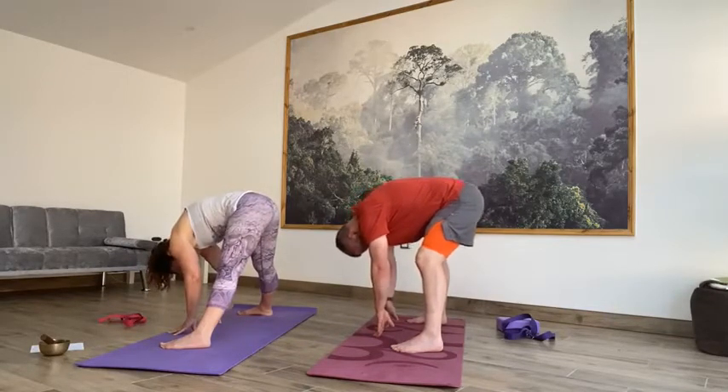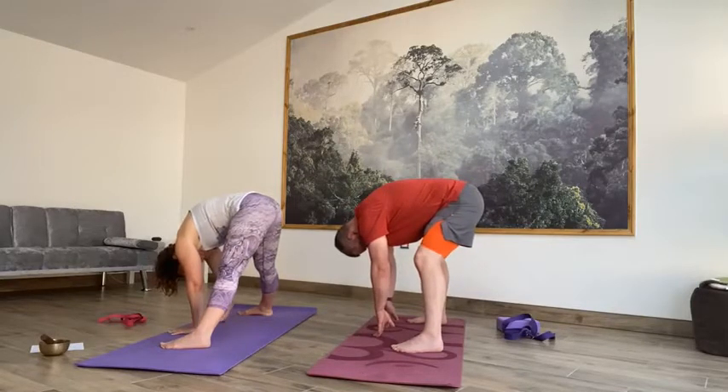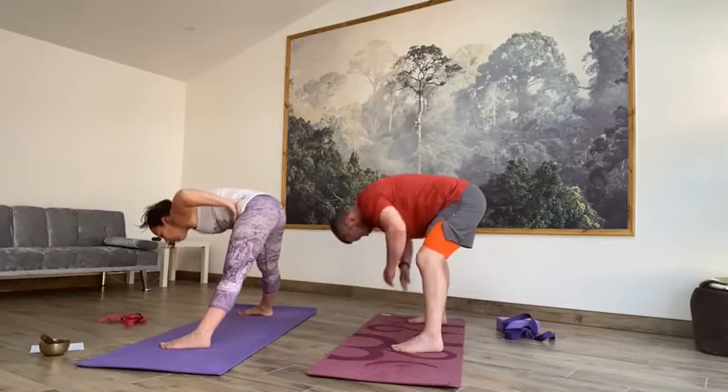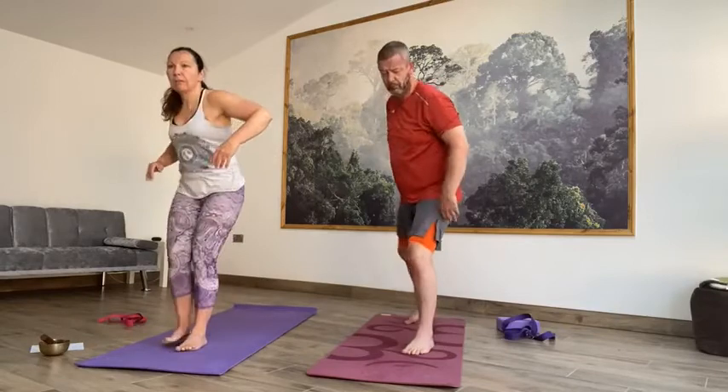Exhale over to the right. Take a couple of breaths here and see if you can bend a little bit more into that right knee. Slowly. Inhale back to centre, lengthen through both legs. Just release the head for a moment, pressing the fingertips or palms into the mat — nice long spine, release the head. On the next inhale, onto your fingertips. Exhale, release the hands to the waist. Inhale, lift it all the way up. Exhale, step it back to the front of the mat.